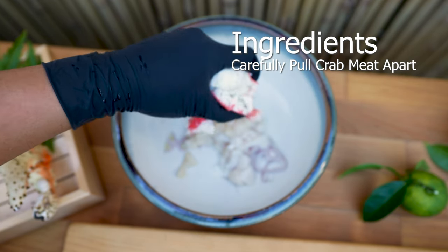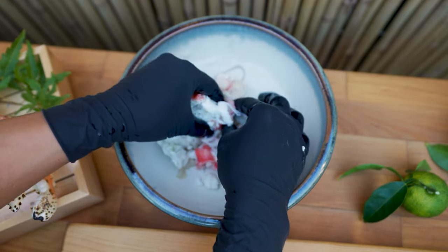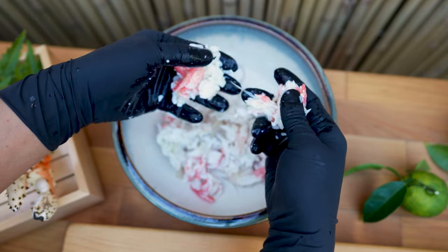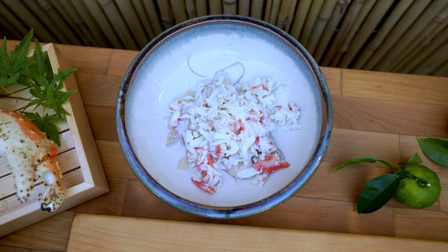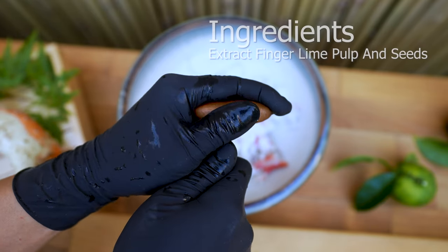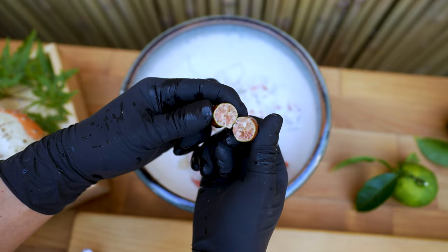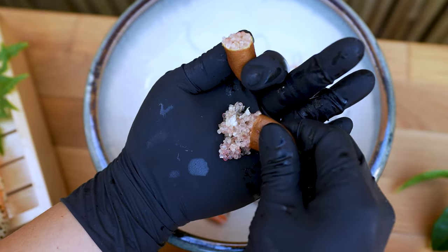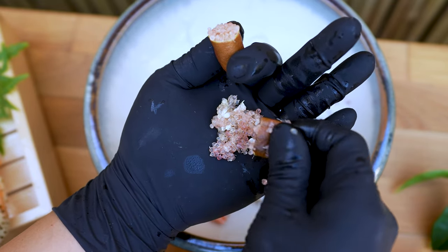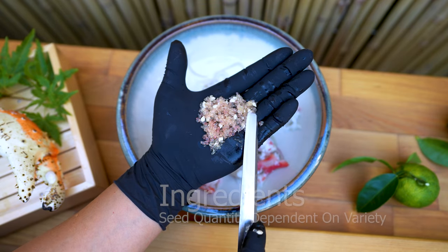Carefully shred the crab meat and remove any shells you discover. Make a small incision in the center of the finger lime and snap it in half — this provides a high yield when extracting. Depending on the variety, it may or may not contain seeds; remove them to avoid unwanted surprises.